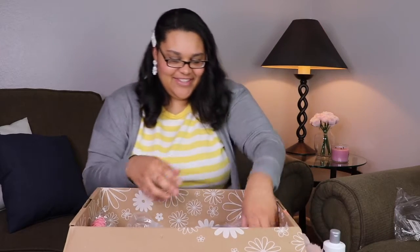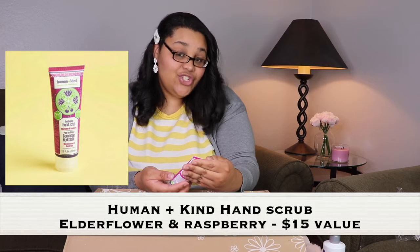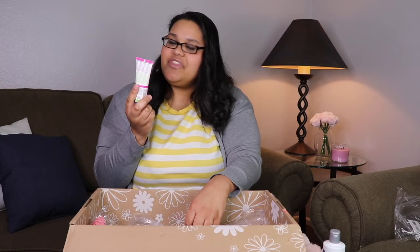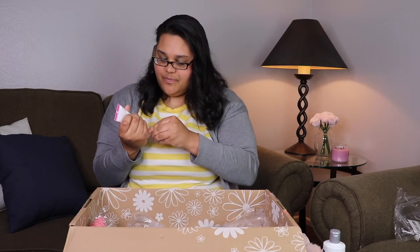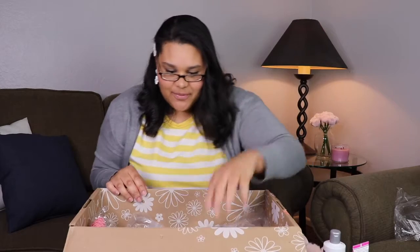Some moisturizing two-in-one hand scrub — this is by Humankind skincare, skincare with a conscience. I would open it but it's sealed, so I'll have to work on that later.